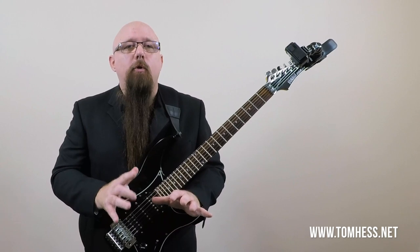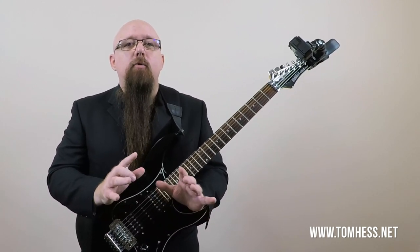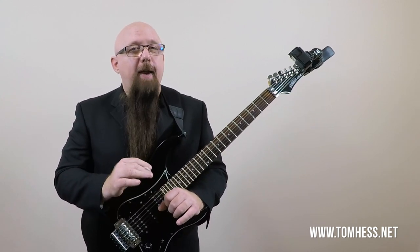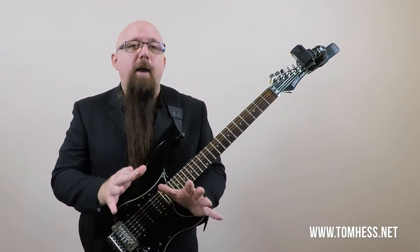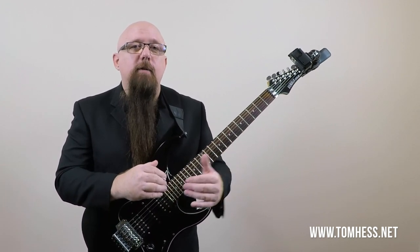One more thing that will help you learn and master all of this faster is to check out my video on how to increase your guitar speed without moving your hands any faster. That video is a really good supplement to this one, and if you check out that one and then come back to the rest of this video, you'll get more out of it.